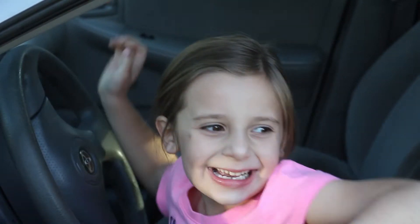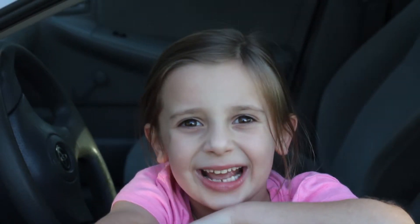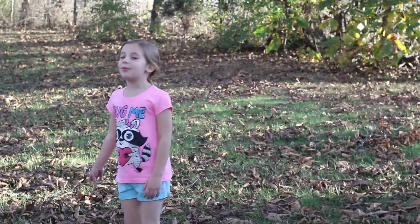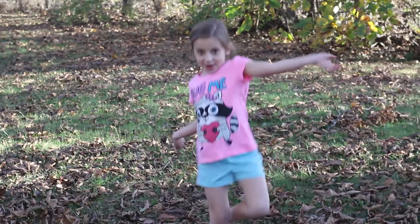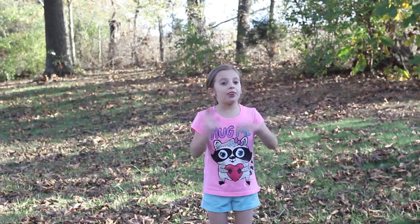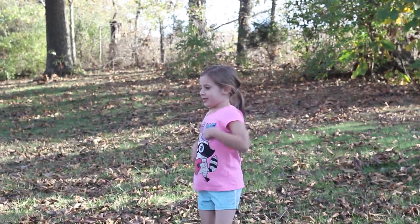Hey guys, it's me Aspen from Aspen's Awesome Life, and today I am going to be doing a fun outside video. Alright guys, so now we are going to be starting with the video, so here we go. So these are two things that I love to do outside, so anyway, let's go.